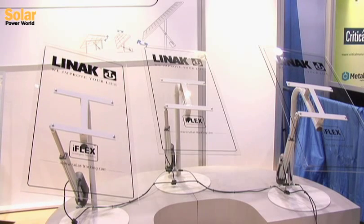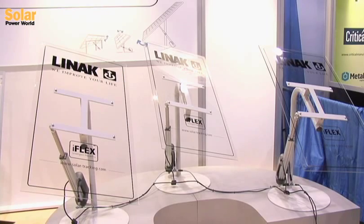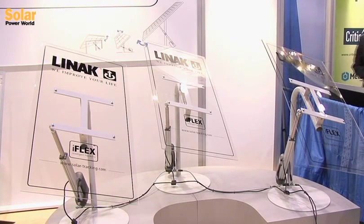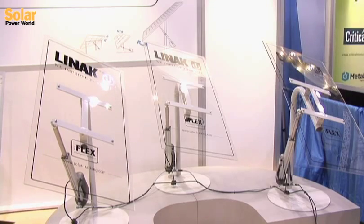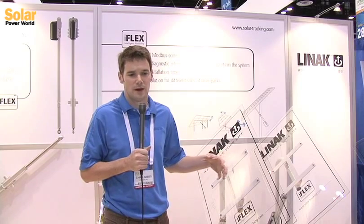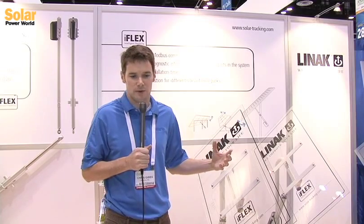The Modbus system is an internal driving circuit for linear actuators, and what it allows you to do is connect multiple actuators to the same controller over one cable line. This reduces the total number of cables in the installation and also increases the visibility that the maintainer or operator of the system has over the motors and systems driving the actuators.